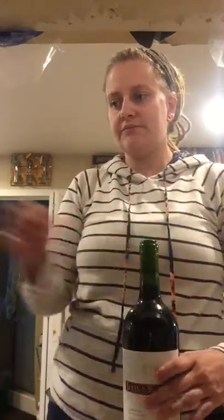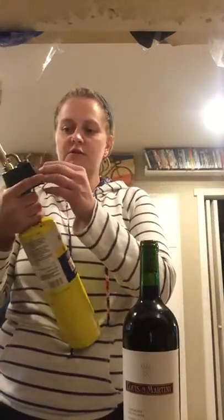Hi everyone! I'm going to test this out. It says that we can open a bottle of wine with a torch. I've never done this before. I'm a little nervous about it, but not really that bad.